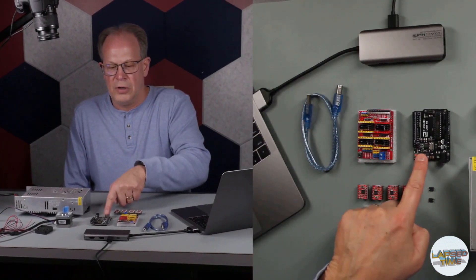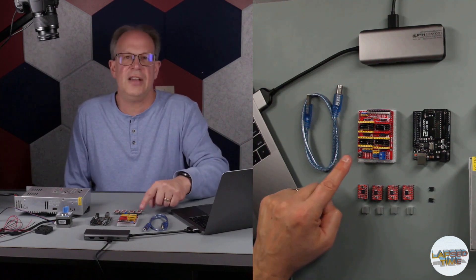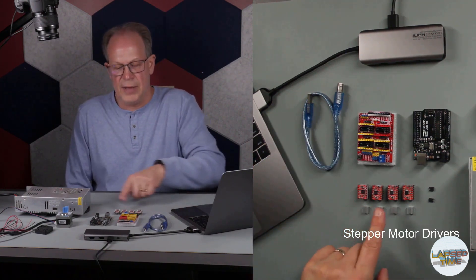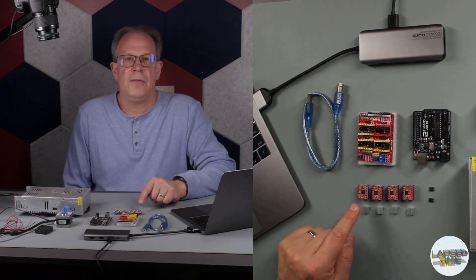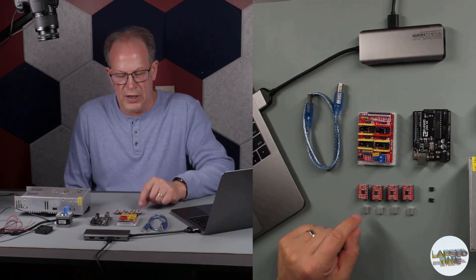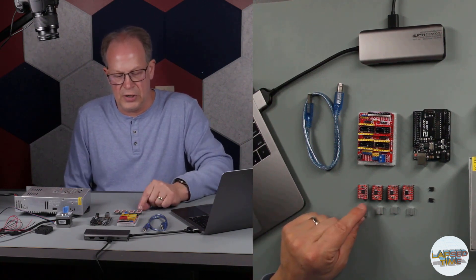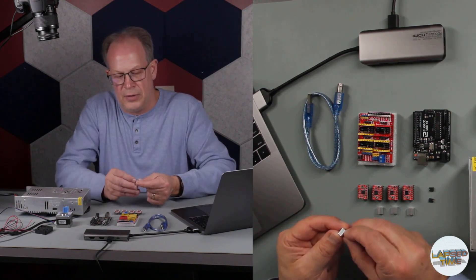I'll go over the parts and pieces. We have our Arduino Uno board, a CNC shield, and the stepper motors. In this case I'm going to use four stepper motors — these are the A4988 stepper motor drivers. They came with little heat sinks, so I'm going to peel off the backing.